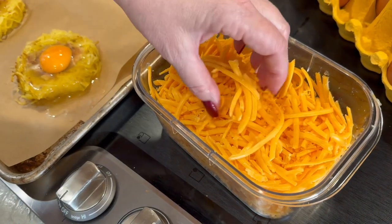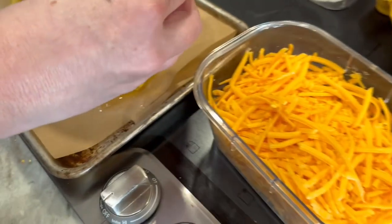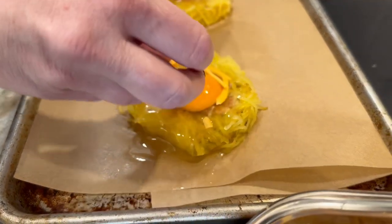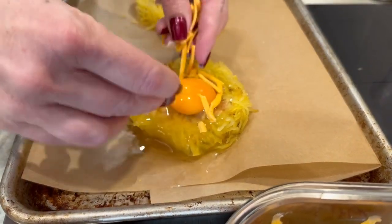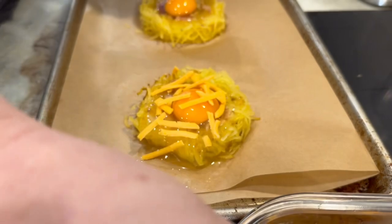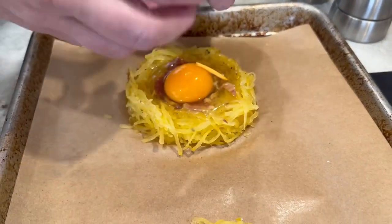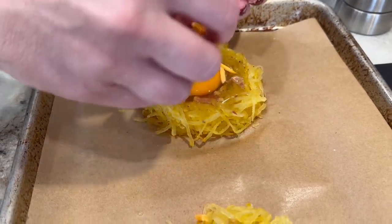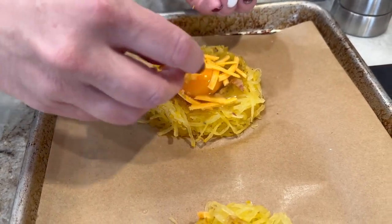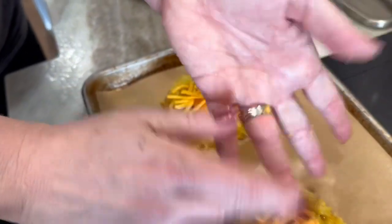Next I'm going to sprinkle a little bit of fresh shredded mild cheddar that we shredded ourselves. You can use any cheese you want, or skip it entirely if you're trying to stay off dairy. I'm just going to sprinkle a bit on top — you don't need a lot, though I tend to add more. I also want to mention you can use ham as well — it's a great protein to add.